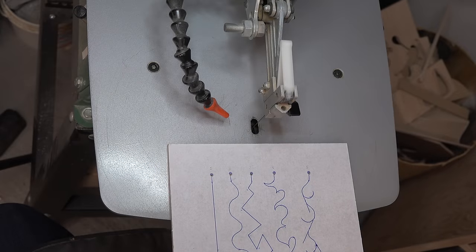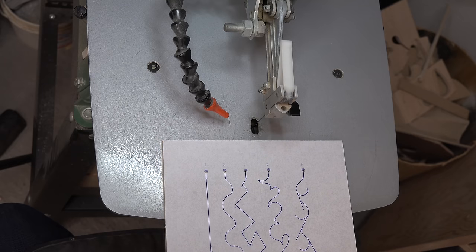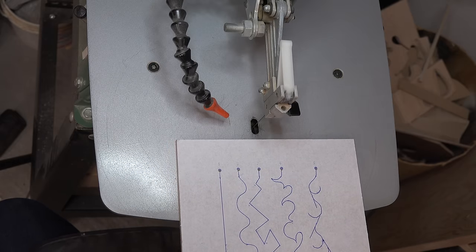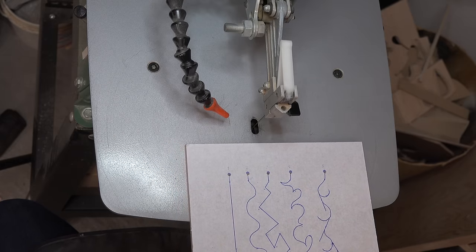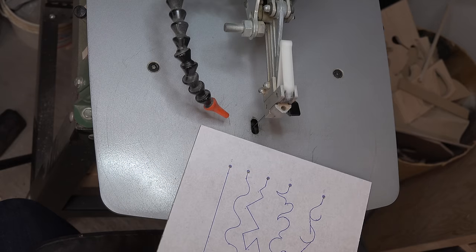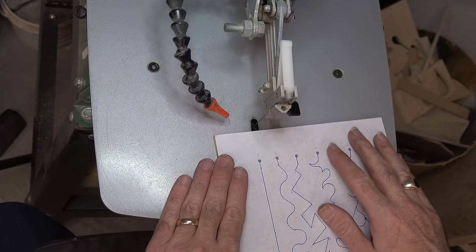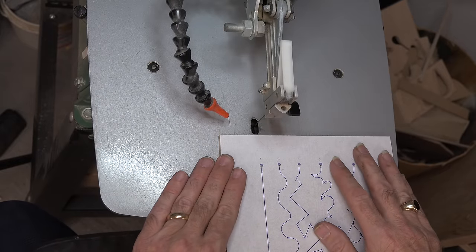I'd like to go through these practice patterns with you. We're going to start with number one, which is the straight line. You may think that would be the easiest one to do, but as I said earlier you have blade drift which is going to be working against you the whole time, so you're going to have to continually steer this to keep the line straight.